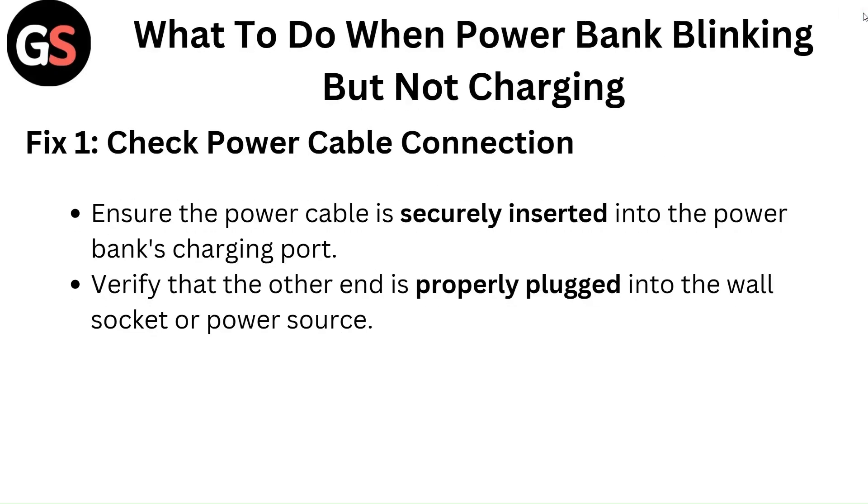What to do when your power bank is blinking but not charging? Fix 1: Check the power cable connection. Ensure the power cable is securely inserted into the power bank's charging port, and verify that the other end is properly plugged into the wall socket or power source.